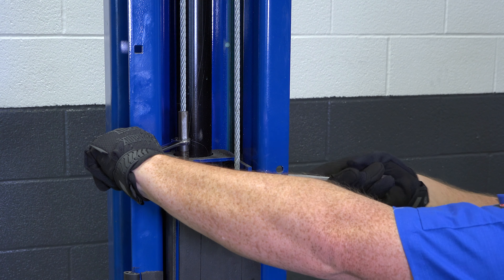Once the cable is taut, you should be able to squeeze the cables together within an inch to a half inch of each other with minimal resistance. Make sure to check the cable on the other column as well once the equalizer cables have been adjusted.